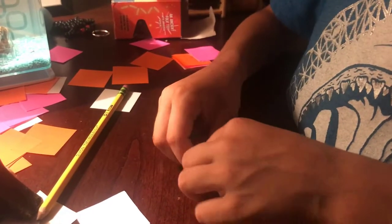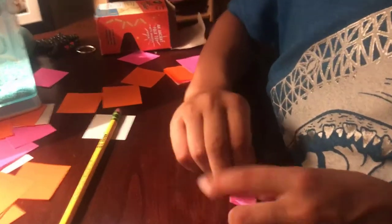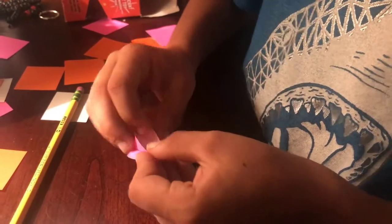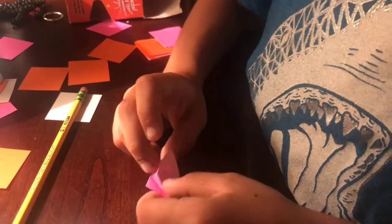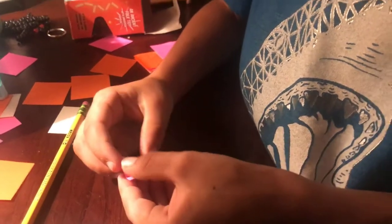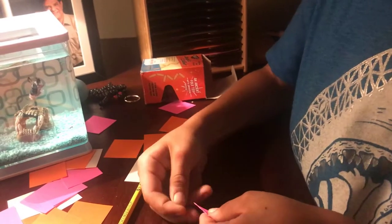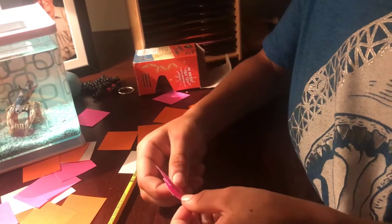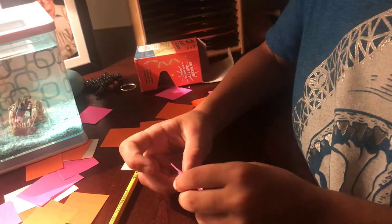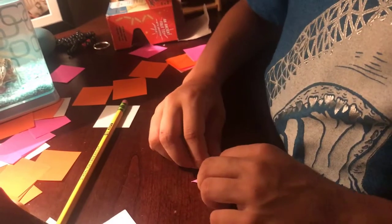Unfold those three steps. Bring that up until it meets that top line. You should see a boat with a diamond on the end. Now press down the two sides that make the boat. You should see a diamond stuck to a flat boat. Do the same thing with the other side.